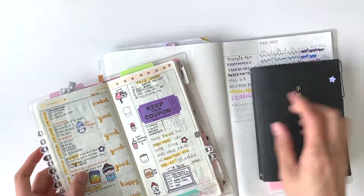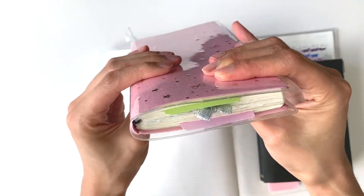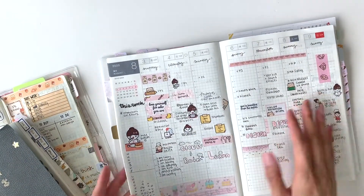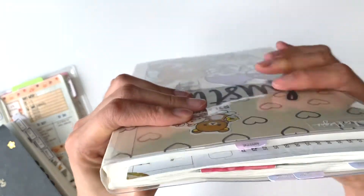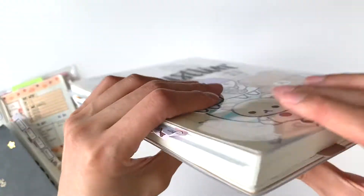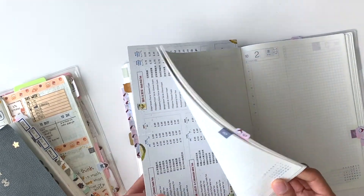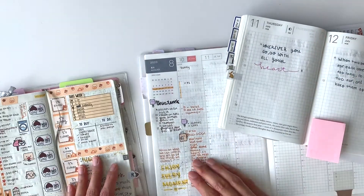The Weeks is very thin — this is my whole year and surprisingly it didn't bulge out as much as I thought. The A6 expanded a little because of stickers used over time. As for the Hobonichi Cousin, although I put some stickers on the spreads, the A5 size planner is really big. The Cousin has the most flexibility — you can really break down ideas and tasks in more detail.